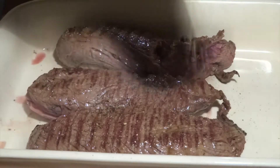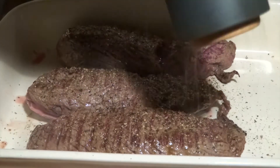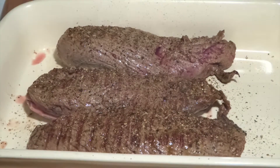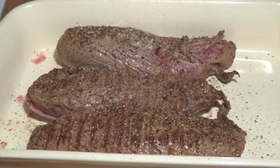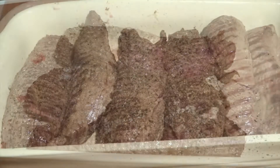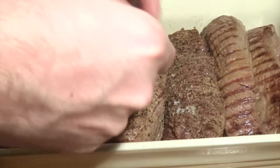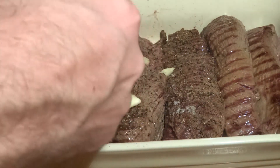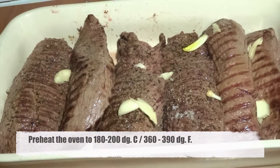We salt and pepper the meat and then add some small pieces of fresh garlic that we've just roughly cut up on top, to give really great taste to the meat while it's cooking in the oven.